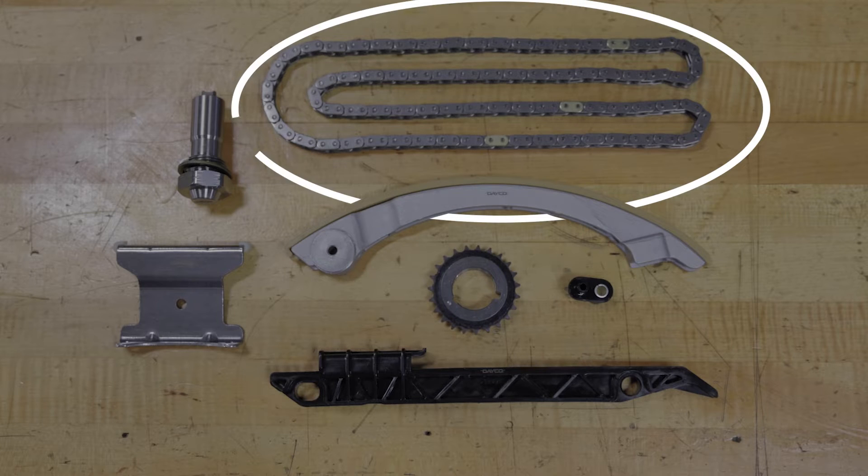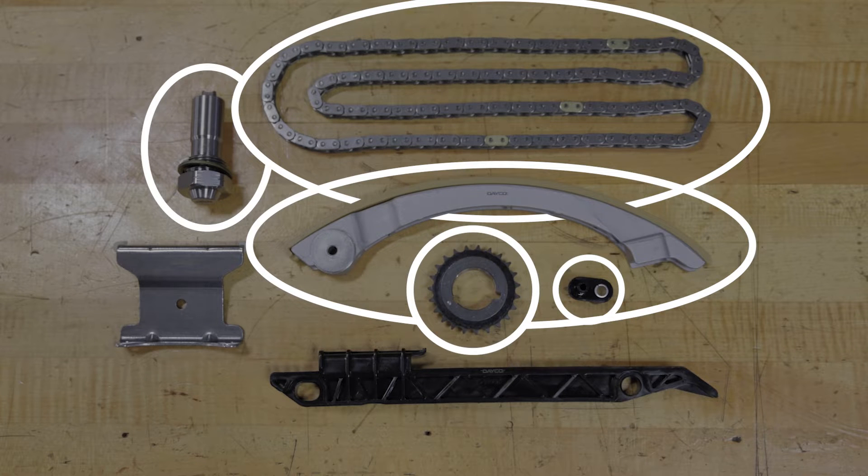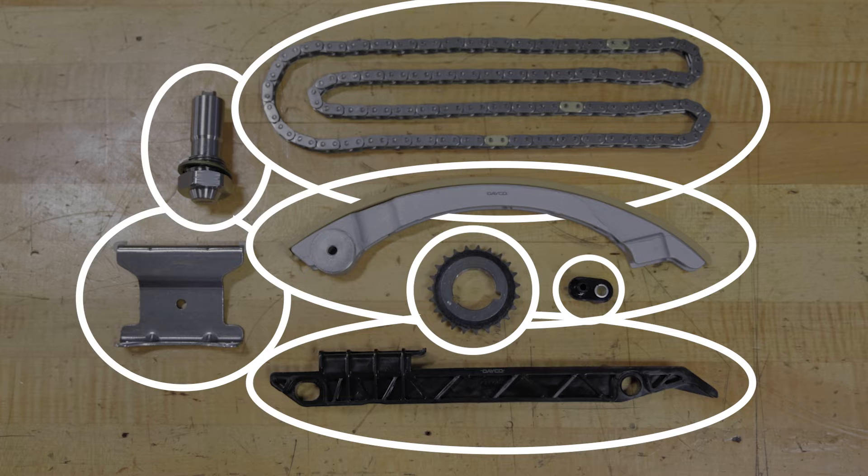It comes with a chain, crank sprocket, tensioner, tensioner guide and nozzle, as well as the upper and fixed timing chain guides.